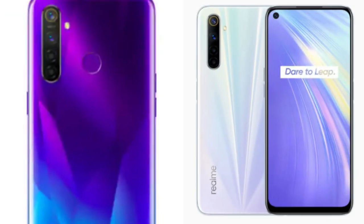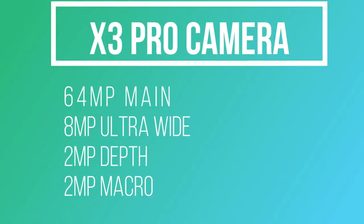Realme will change the design. At this time, we can see a box-type camera pattern. In this box-type camera pattern, we can see 4 cameras. Maybe 64MP because there is a camera, but we don't have any confirmed leaks yet.